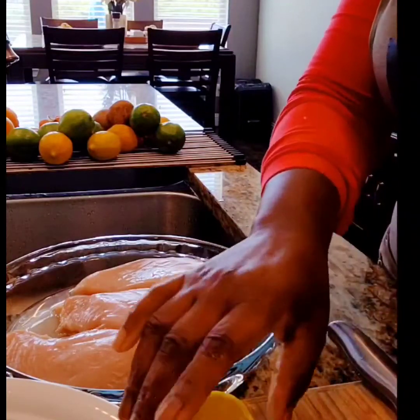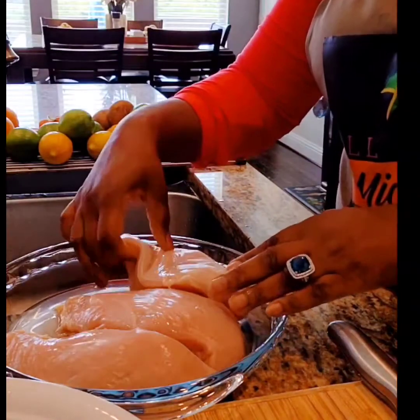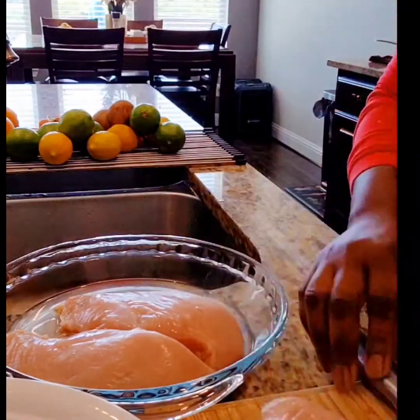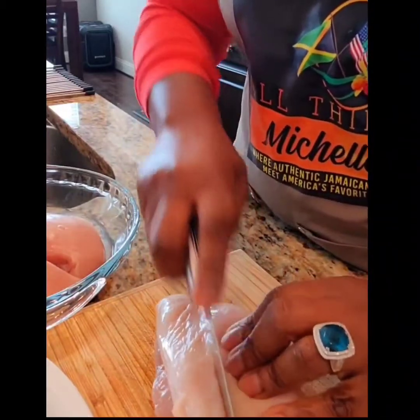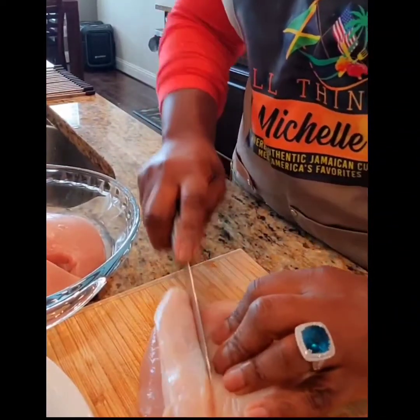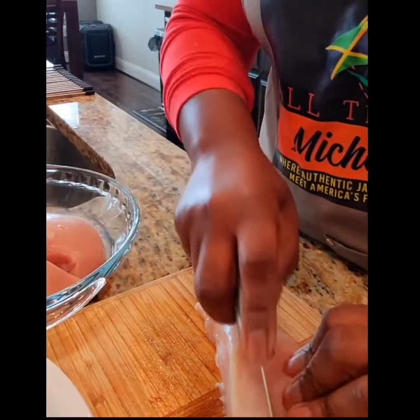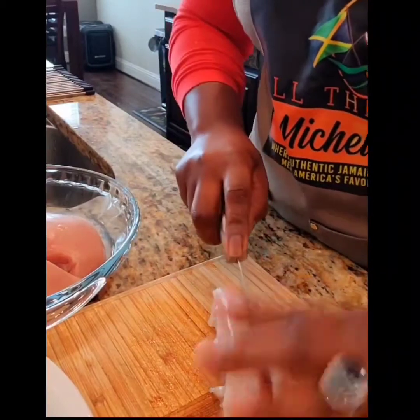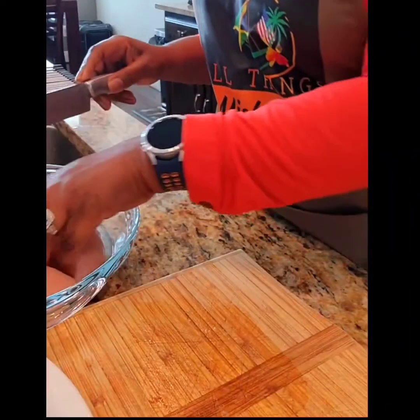Today I'm using three chicken breasts which I've already trimmed and washed, and the juice from half of a lemon. I'm going to be cutting each chicken breast into three pieces, and the chicken is going to be enough for a serving of four, or maybe even five, depending on how your family eats.